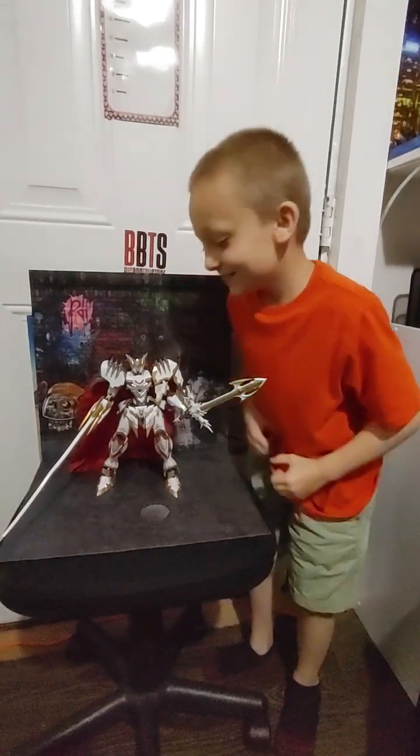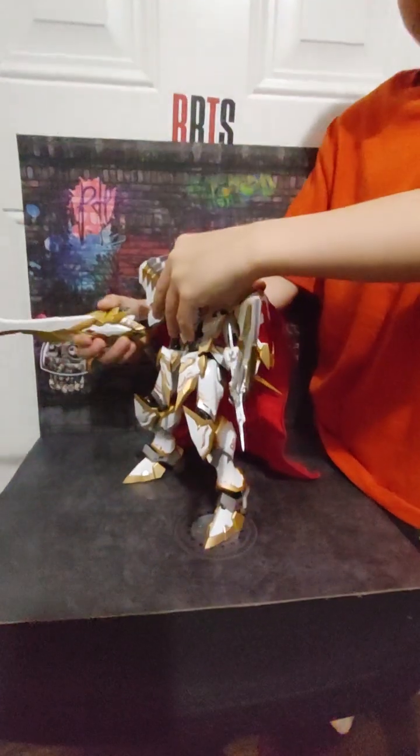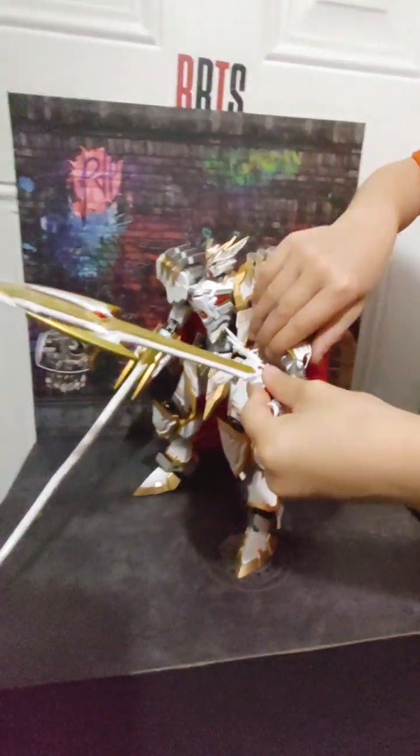Hello everybody, St. Lonka and Sons Toys, and we have decided to make another video about Channing's Devil Hunter, King Dragonslayer.